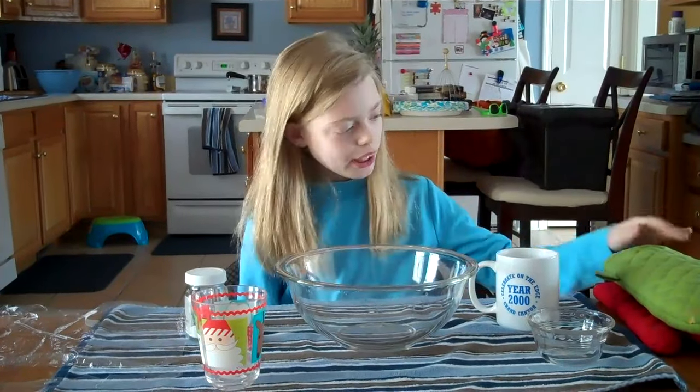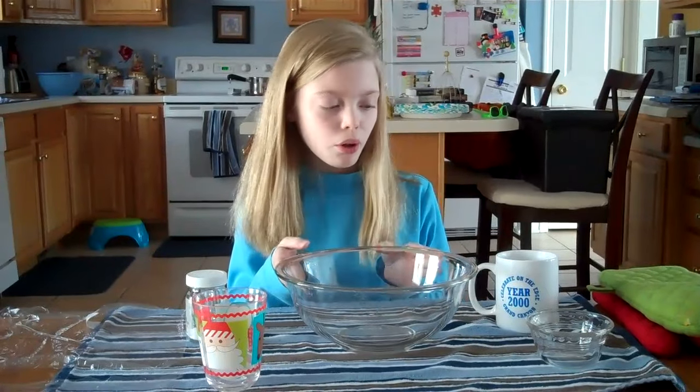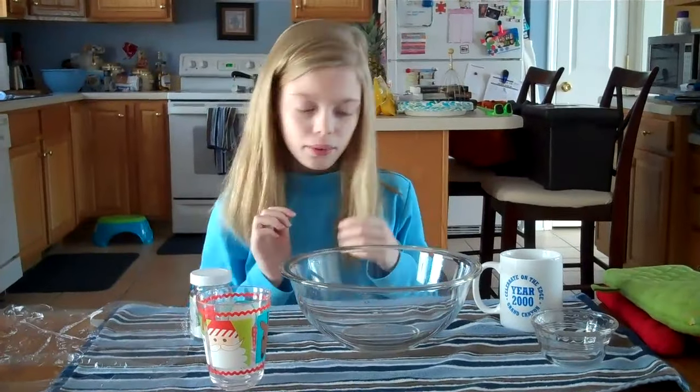For this experiment, you'll need a pair of gloves, a big transparent bowl, a small transparent bowl, hot water, a couple pieces of ice, a spoon, cling wrap, and salt.